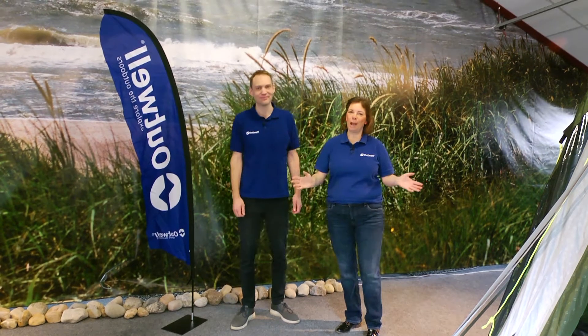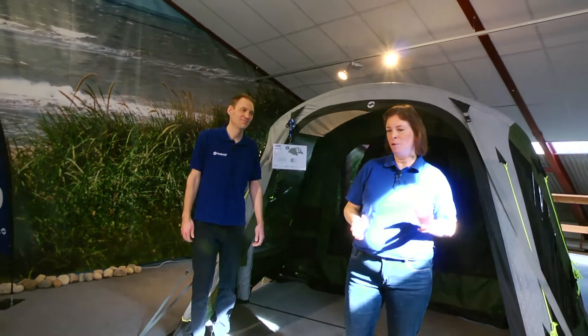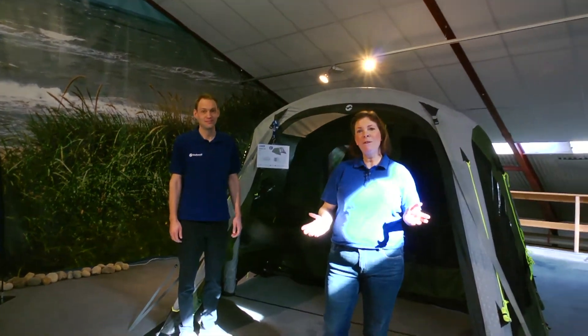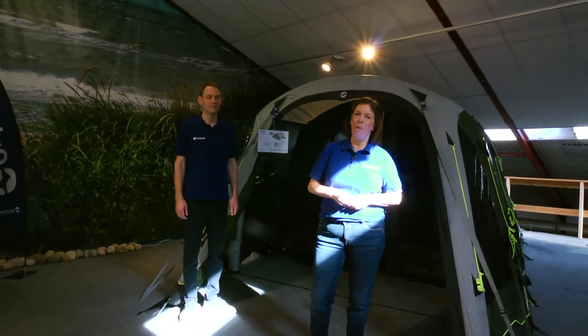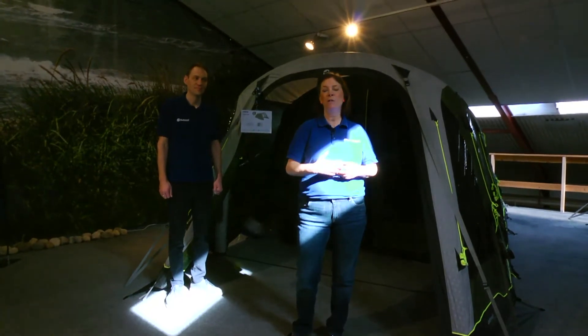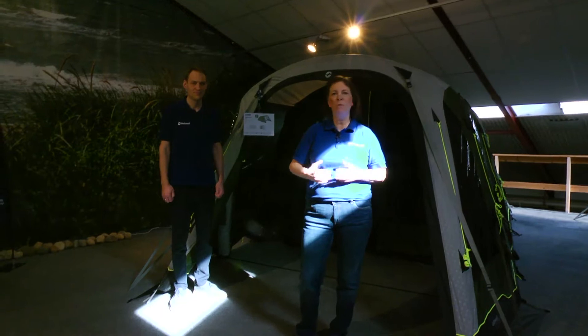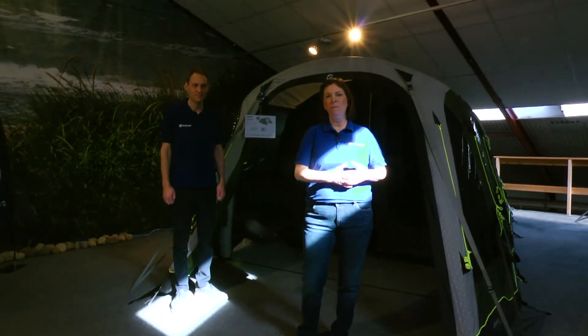Hello and welcome to Outwell showroom in Giva. Today we will show you a lot of things, features, tips and tricks. To begin with we will start in the three to four person tents, also known as the compact tents. Jacob and I will show you a few designs and features, and then we will head into some of the new tents and also some tents from previous years.